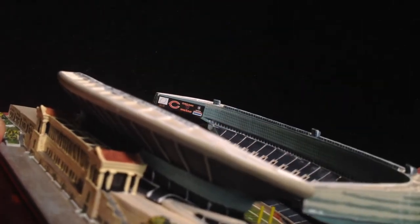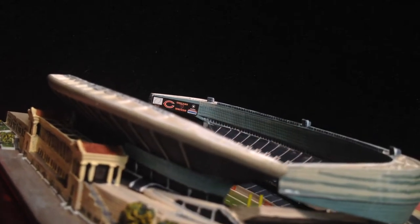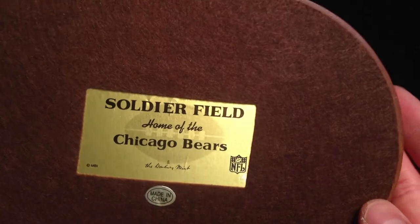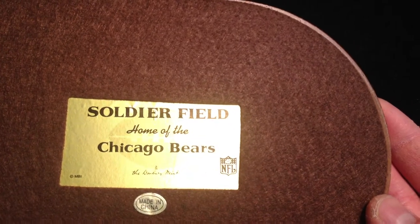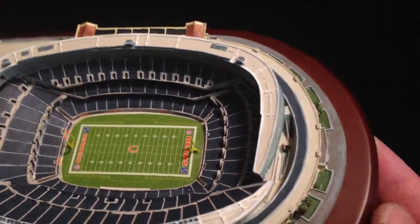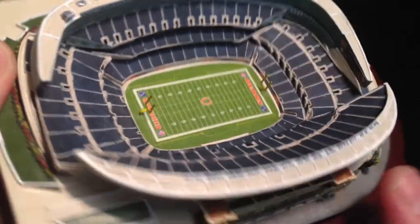You have a Chicago Bears scoreboard on both sides. The underside reads 'Soldier Field, home of the Chicago Bears, the Danbury Mint.' It's in perfect condition. A lot of times if you get one of these for a different stadium it might have lights.